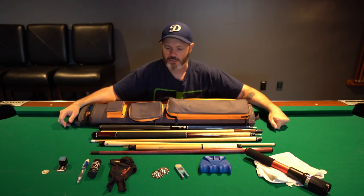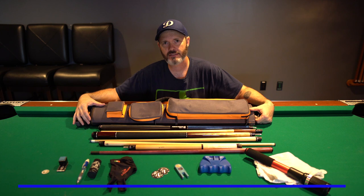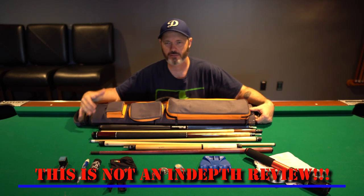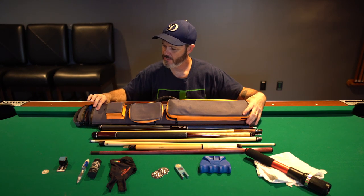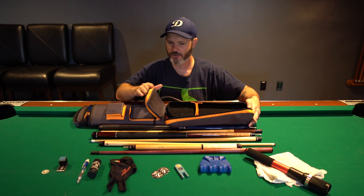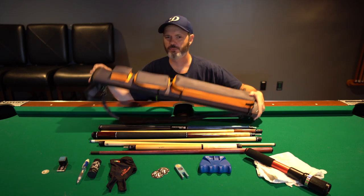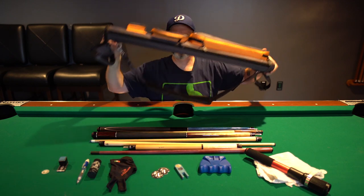So, this is my gear. I'll start off with talking about my case. It's a JB 2x5, 3x4 case. What that means is two butts, five shafts — or three butts, four shafts. It's interchangeable. It's made of a nylon material, and I believe the shell is a PVC type material. Three pockets to hold my gear, top pocket for my chalk. I'll give you a little look at the interior — JB's signature interior. Really nice case.